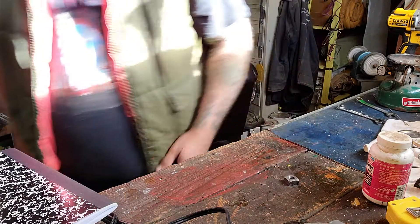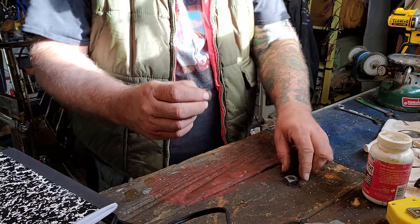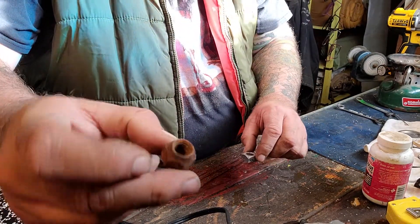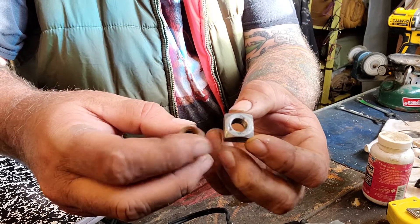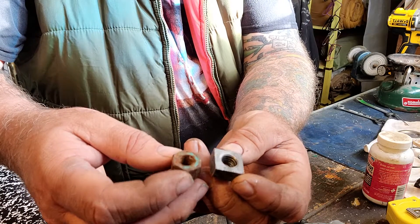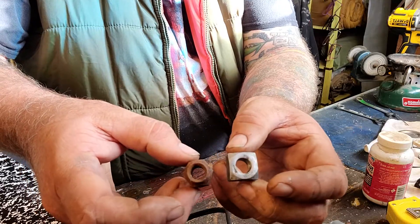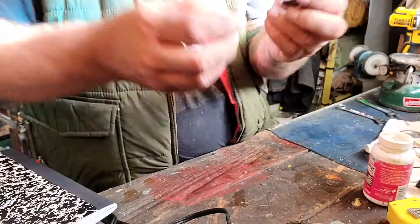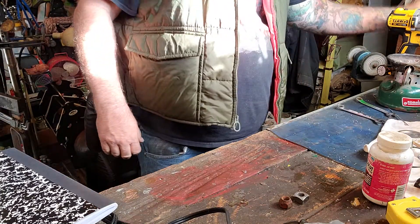Let me show you — I don't have one exactly like it, but this bolt looked like this nut, and now it looks like this. The inside of the threads are perfectly clean. You can see the difference — it works. It is aggressive, so be careful. You're gonna want eye protection.